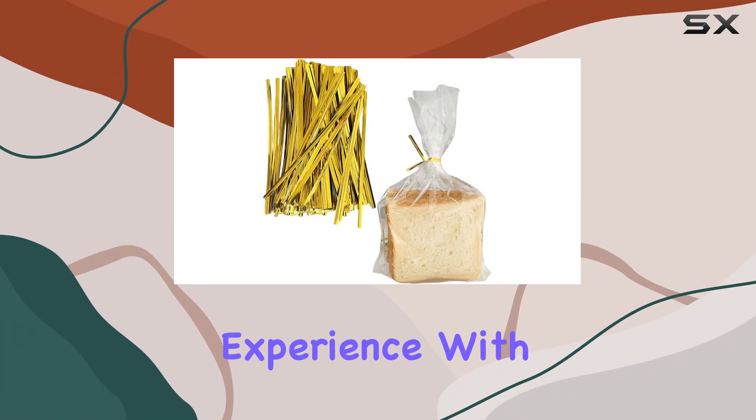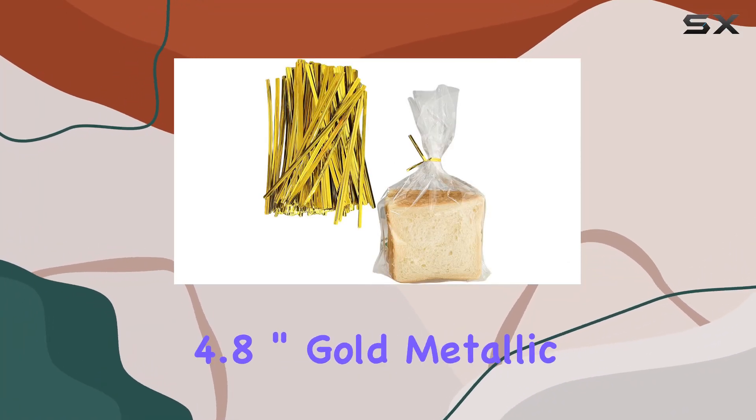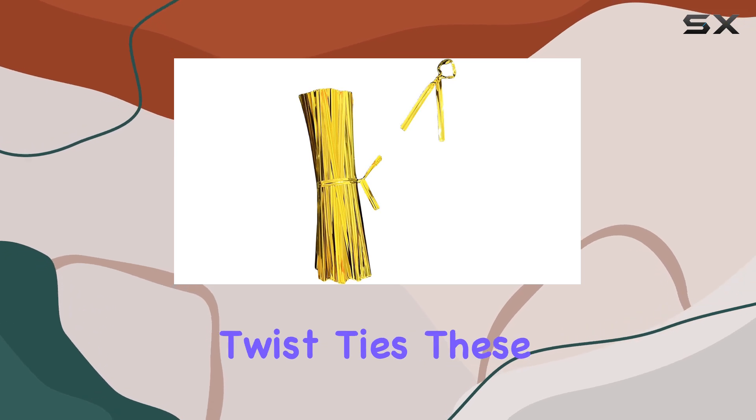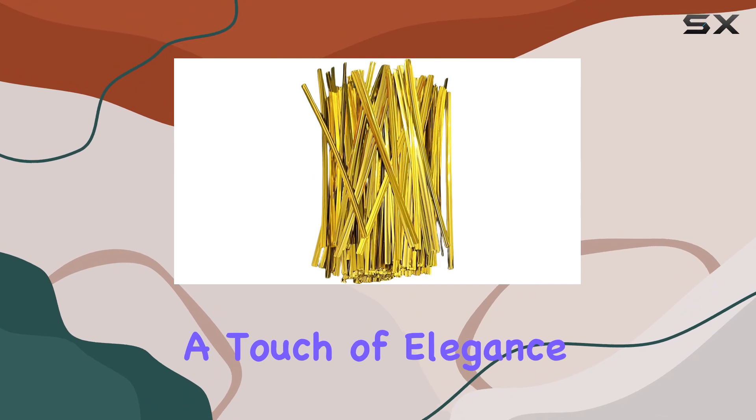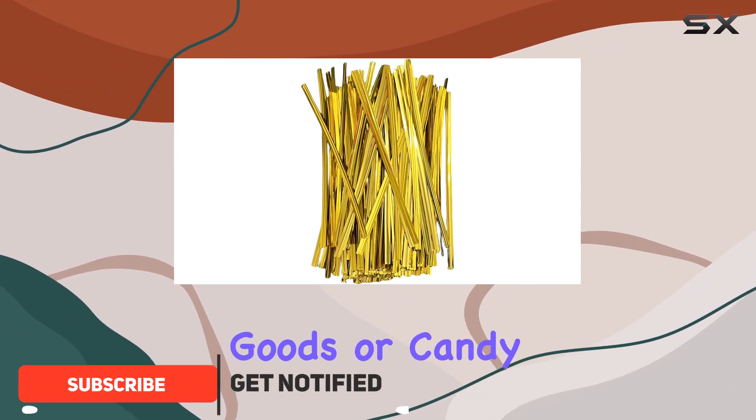Today, I want to share my experience with the 1600 PCS 4.8-inch Gold Metallic Twist Ties. These twist ties are a fantastic choice for anyone looking to add a touch of elegance to their baked goods or candy packaging.